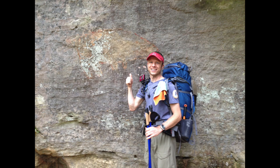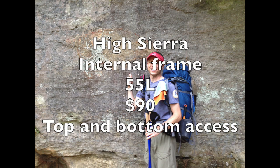This is just off the River to River Trail — I'm standing next to a Native American pictograph of a buffalo. The pack is a High Sierra brand internal frame, 55 liters, paid $90 for it. It's kind of unique — it has access to the main body from both the top and bottom. I added webbing to the front of the pack to hold a wet tent or ground tarp. It got the job done, but it was just so heavy at four pounds.